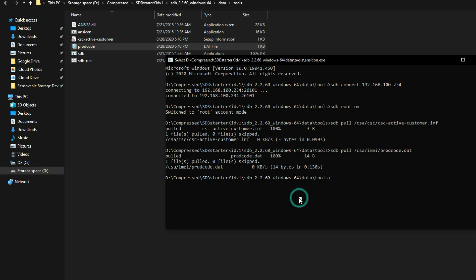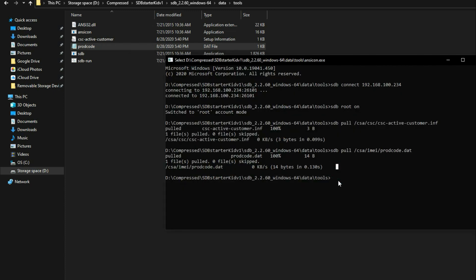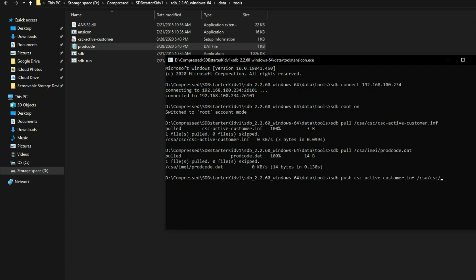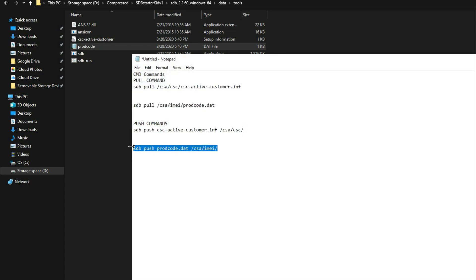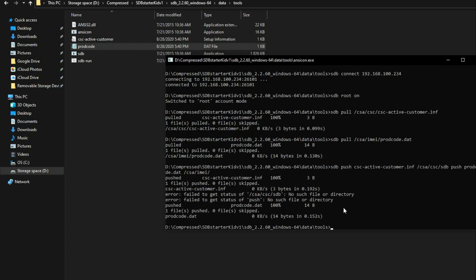Now we have to push these two files back into the watch. Copy the push commands from the description and enter them one by one — first the push command for the first file, then the second. After entering all the commands, reboot the watch into Download Mode.